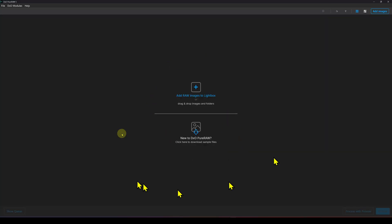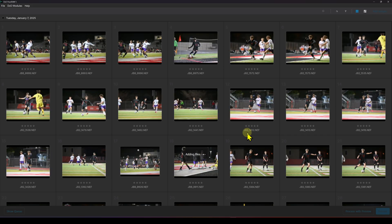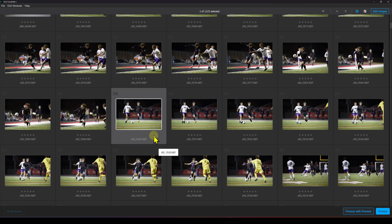In PureRAW 5, you've got the input area where you can add raw images to the lightbox. You can drag and drop or click to open a Windows Explorer. DXO does this thing where if you import an image it doesn't have the appropriate module for — meaning a specific camera and lens combination — it will want to download it. This is something I really like about DXO products: they're set up to sharpen based on the specific raw file you're uploading.